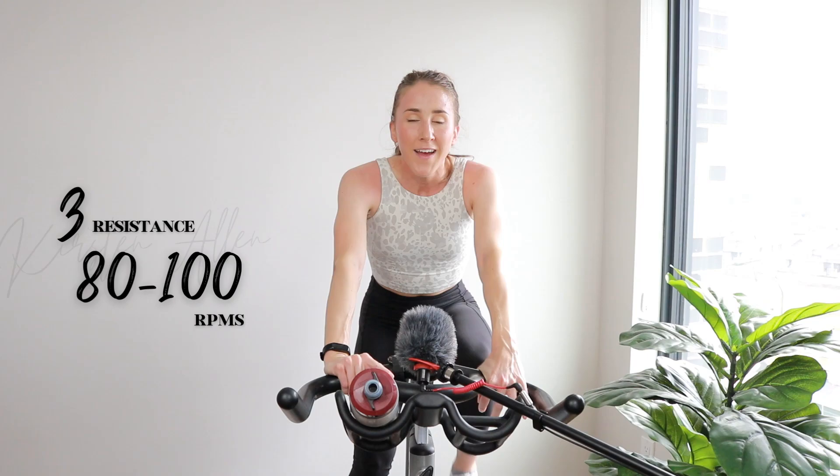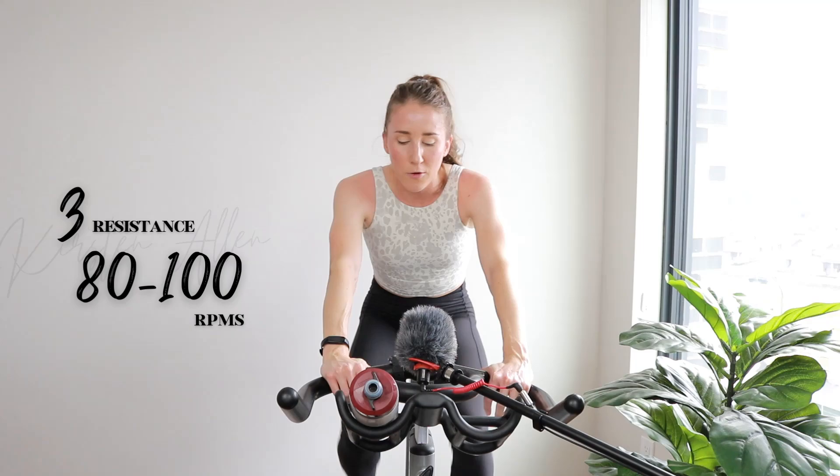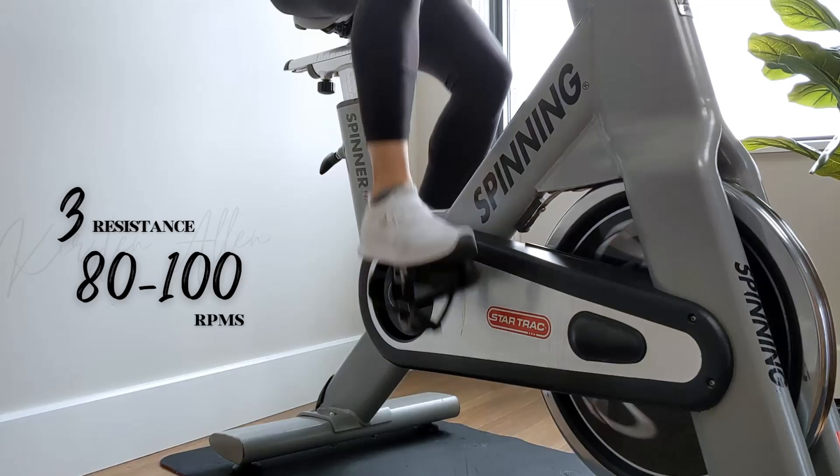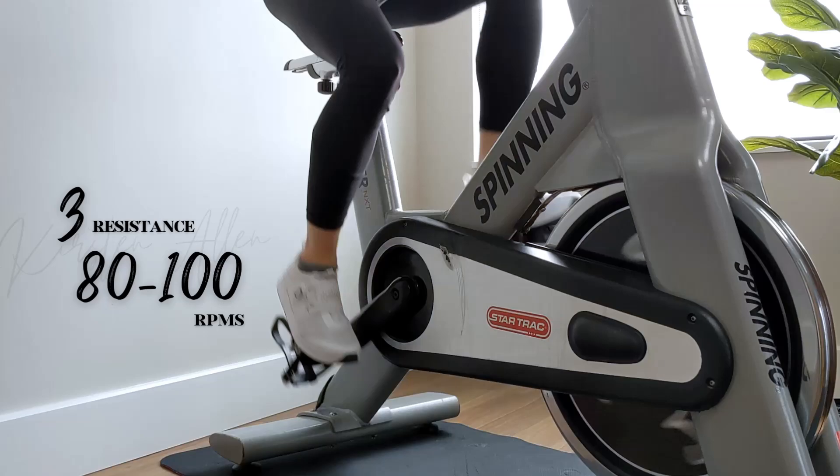Circuit one — done and dusted. Forget about it. Now we got a rolling climb for three minutes, tap down for 30, 90 seconds tempo drifting — level five, 10 on, 10 off. If this is your first ride and that means absolutely nothing to you, that is fine. Just go with the flow, don't overthink it.